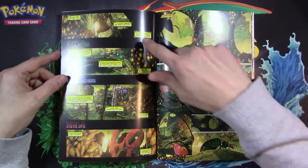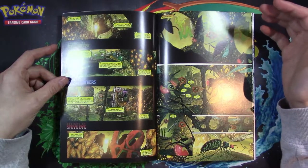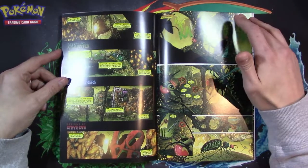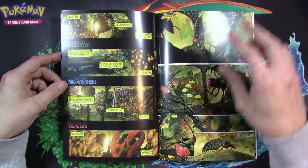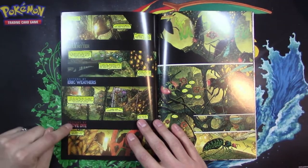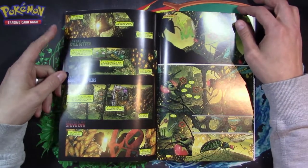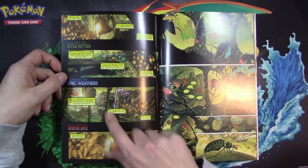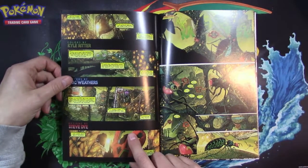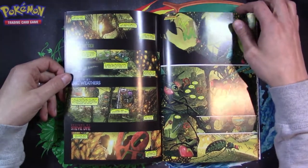For some reason this layout on the page bugs me — that's personal preference. It's still great art and it's setting the scene. You kind of have to give credit to all of the artists involved: Kyle's by Color Ritter, of course. Letters by Eric Weathers — CG's letterer. Designs by Steve Dye — no idea who that is.